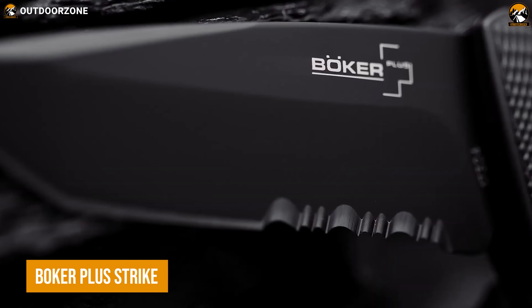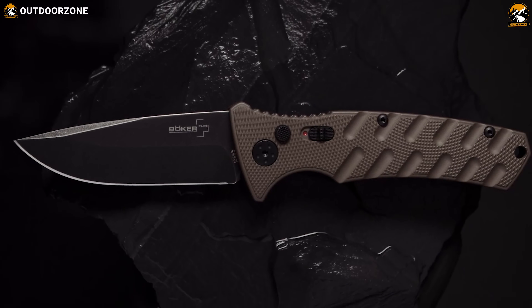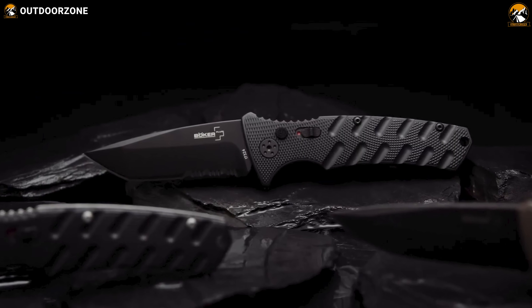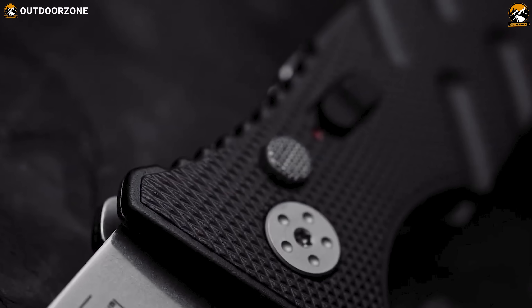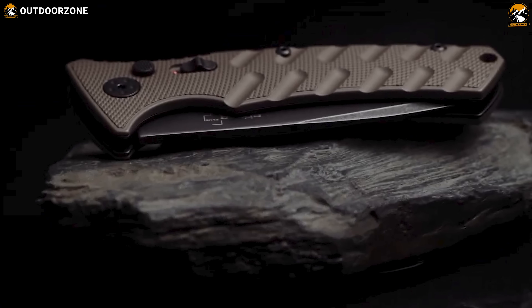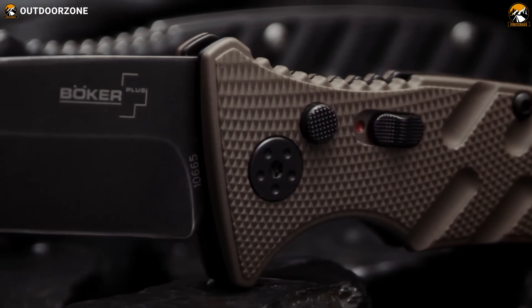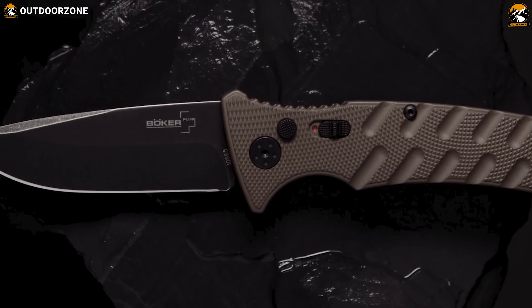Next on our list, we have the Boker Plus Strike, a tactical pocketknife designed for military and law enforcement use. The story of the Boker Plus Strike begins with its blade, crafted from AUS-8 stainless steel, known for its strength, edge retention, and corrosion resistance. This blade is able to easily cut through even the toughest of materials, and is equipped with a push-button opener for quick and easy one-handed opening. The handle is made from lightweight yet durable aluminum, providing a secure grip even in the most challenging situations. The handle also features a push-button lock mechanism, which keeps the blade securely in place when open.